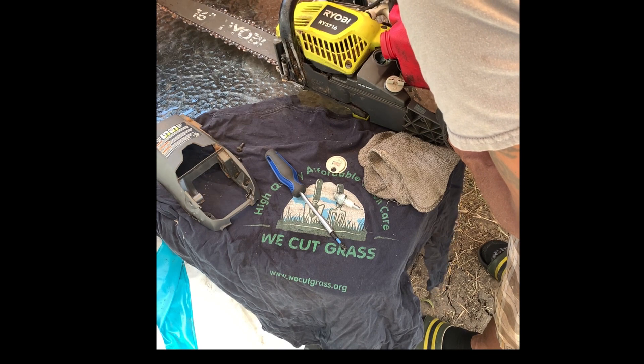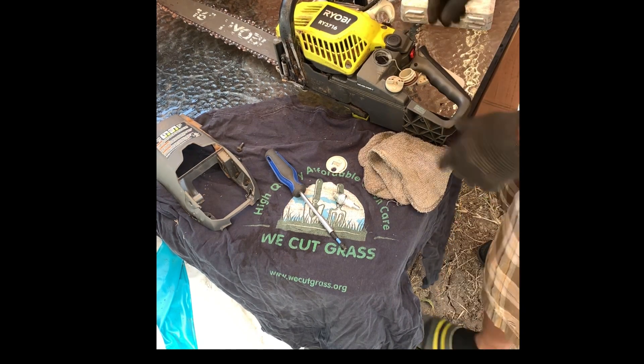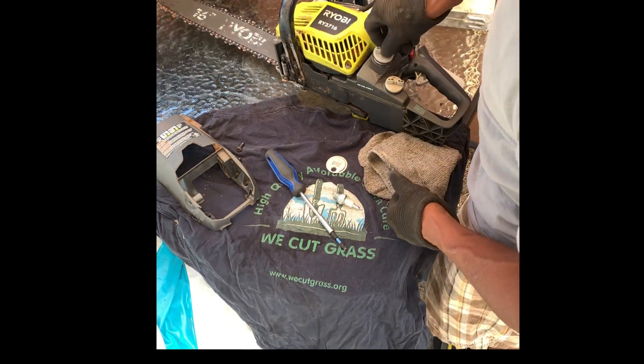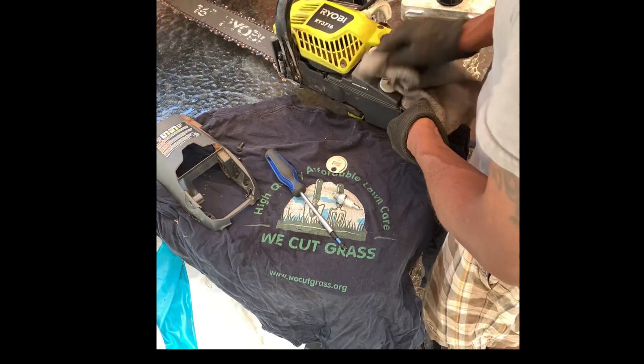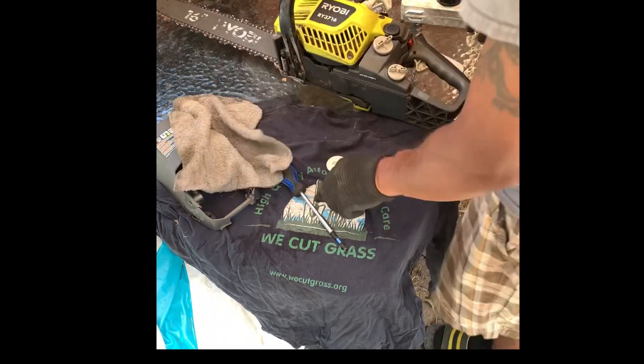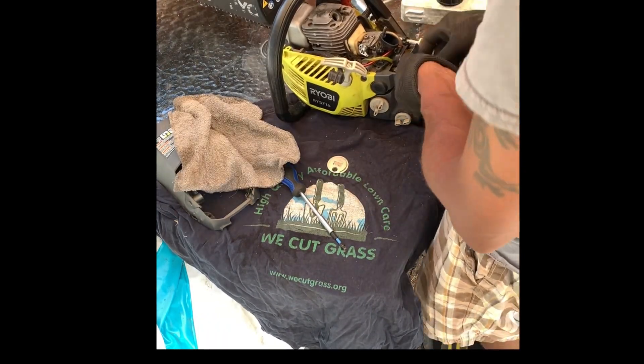When we left last, the chainsaw was drained of fuel and we noticed no two-cycle oil mix in the fuel, as well as a bad smell. After that, we checked for any visible damage and addressed the problem. I believe this is our issue, so let's change the fuel, gap the spark plug correctly, and try to start.